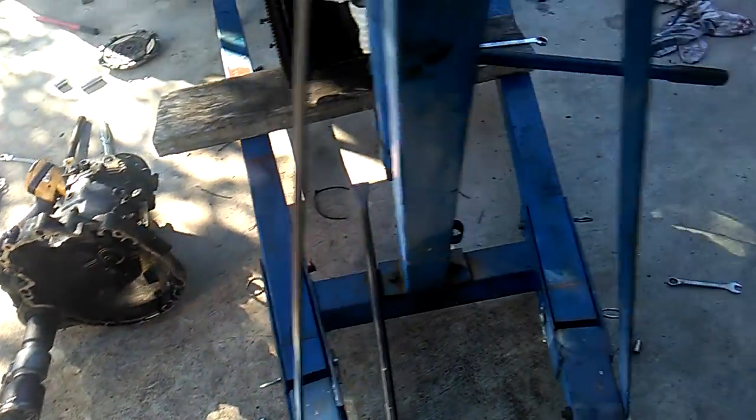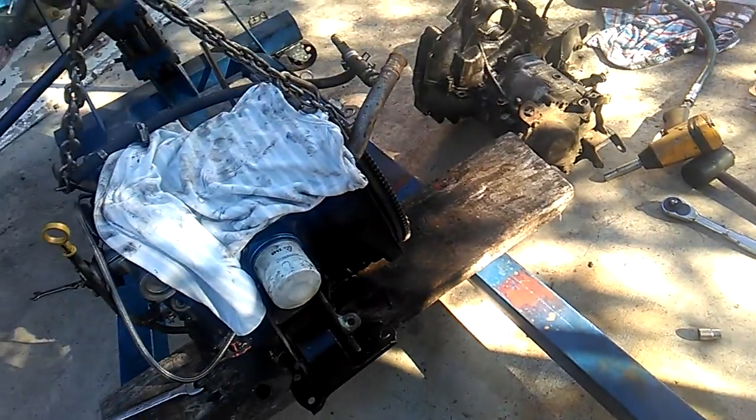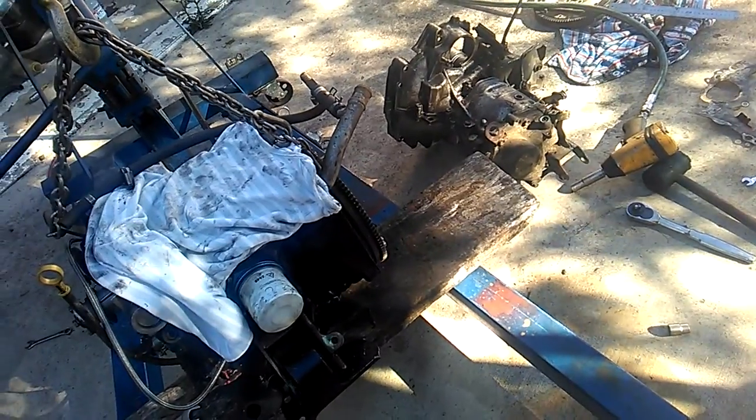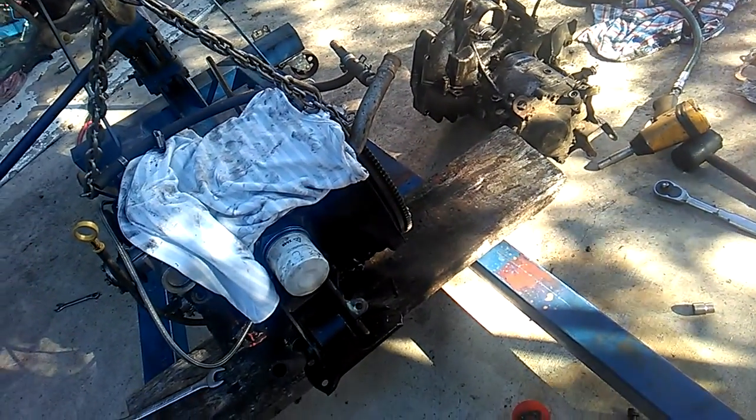So I took the gearbox off, and everything moved free. I figured the flywheel must have been wrong, so I got the other one that's not lightened off my other engine to sort out what was going on. Measured them — they're both exactly the same size. Still couldn't work it out.